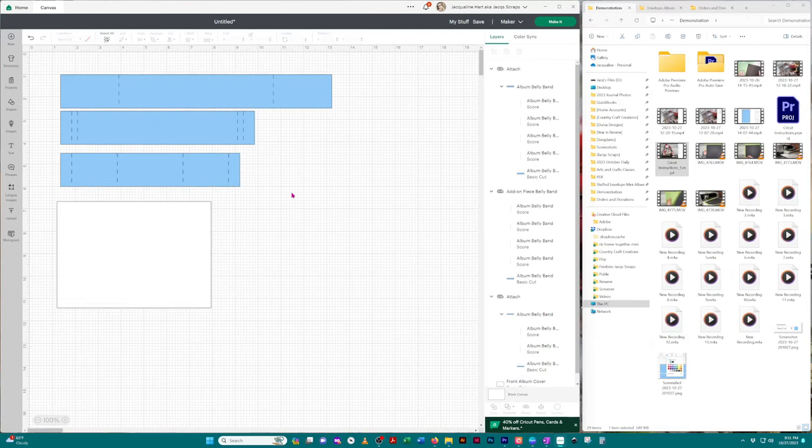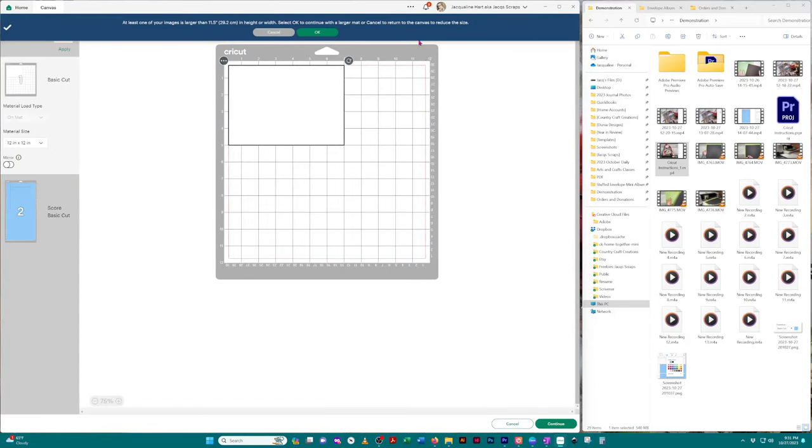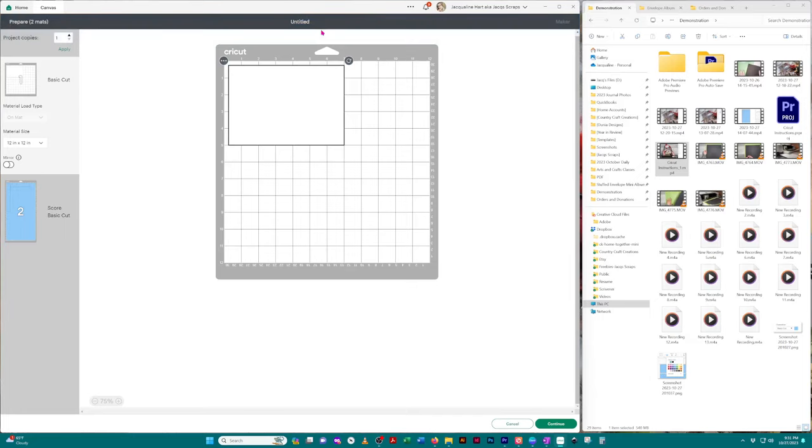Now we're ready. In the upper right-hand corner click the 'Make It' button. At the top it'll tell you if you have an image beyond the size Cricut recommends for their mats — just click OK. In the left-hand panel you'll see two different colors of mats because we color-coded them. This is helpful when you want to use different materials to cut each image — for example, a solid color for the white and a pattern for the blue.